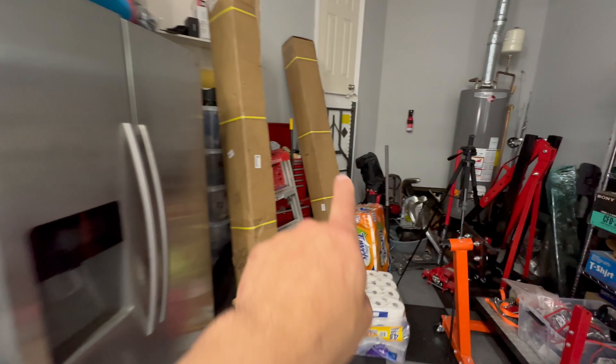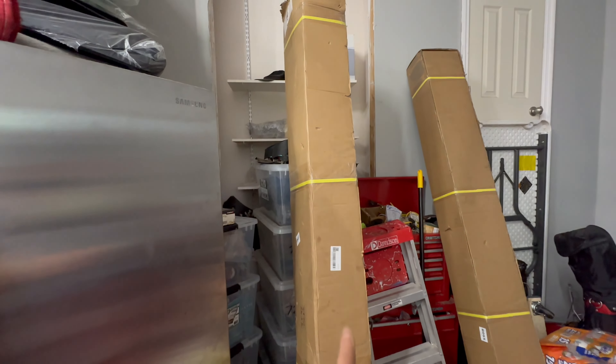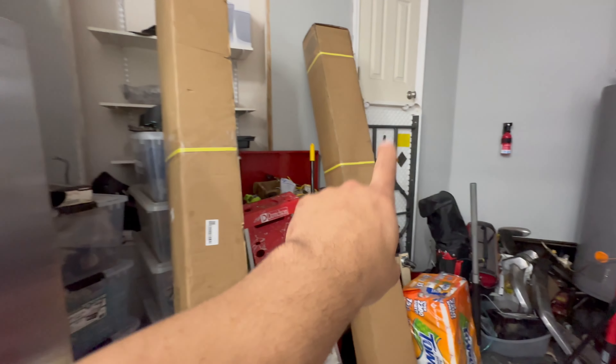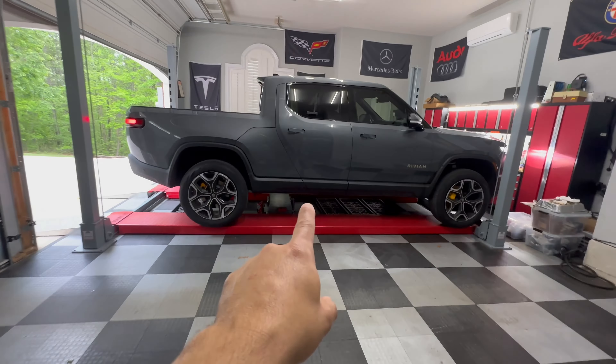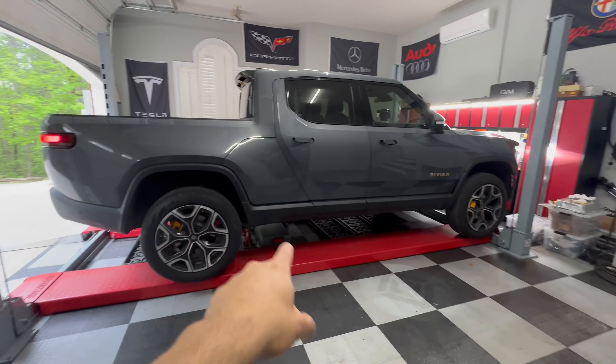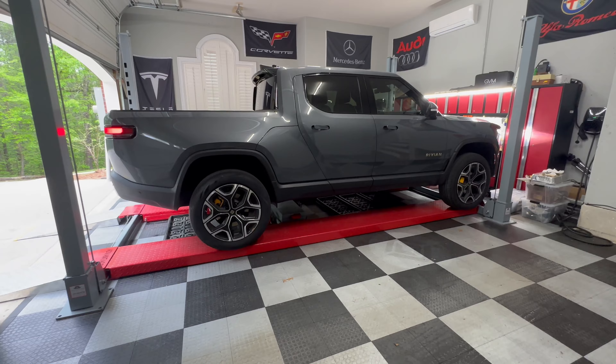I've got the box right here. Two got sent to me — I'm sending that one back — but this is the one we're using, and we're going to be putting them on the passenger and the driver's side.